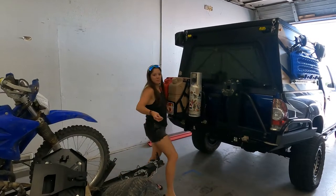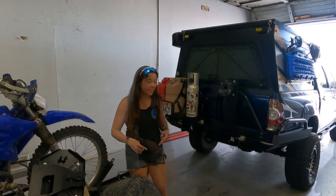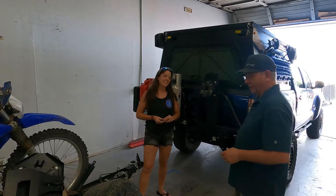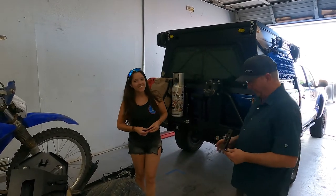Hey guys, I'm here at Demos. We're going to get a shovel mount installed on a rear tire. I'm Jim with Demos. I'm here to assist one bad-ass brunette with her Tacoma and get this install done quickly.